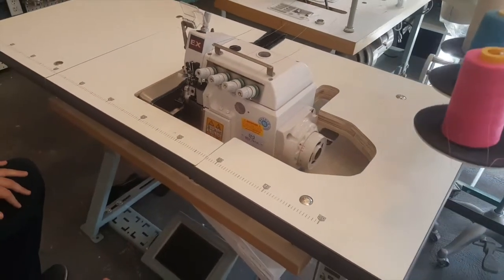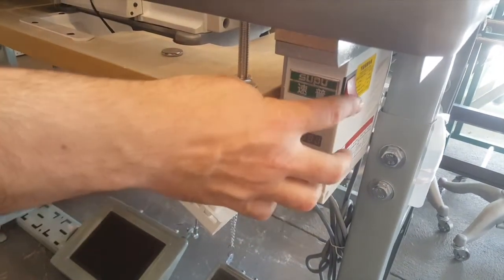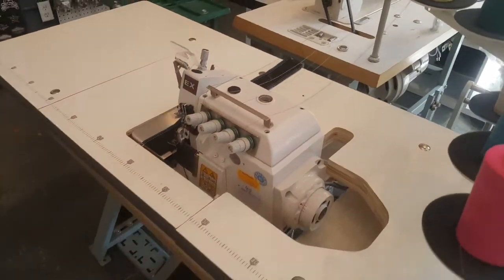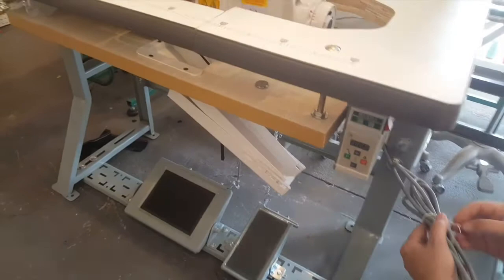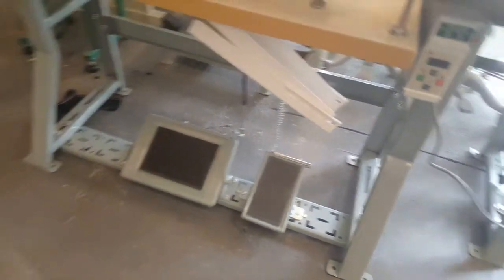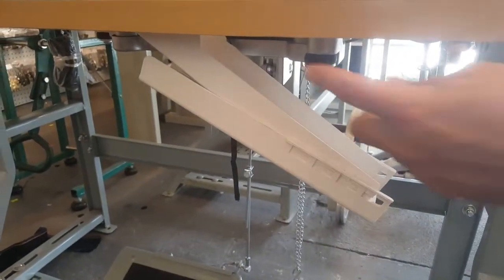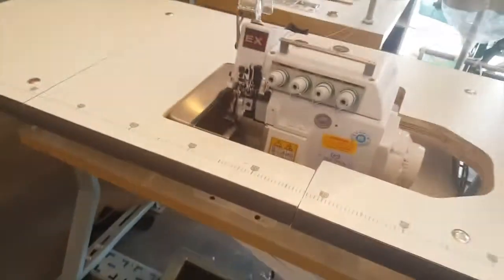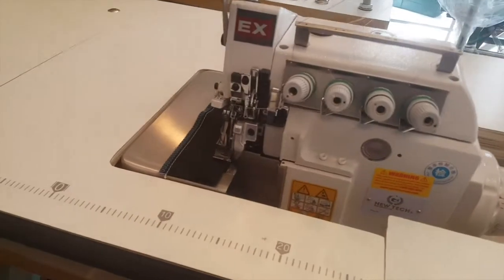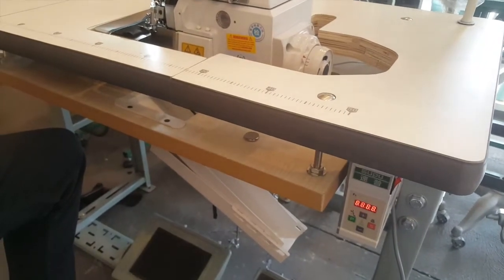Instead of having an on and off switch, you have a control panel right here. This is your on and off switch. So when you turn it on — we're going to plug it in. It comes with a heavy duty K-legs and you see there is this channel for getting rid of all your cut fabric. It comes with a built-in light right here.